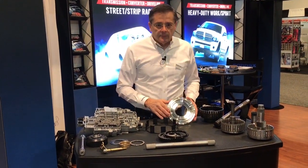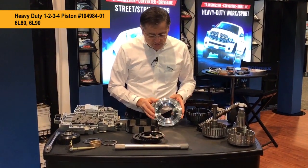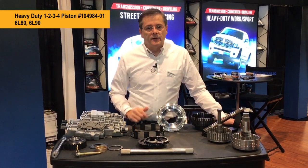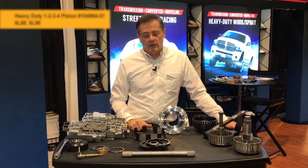Moving over to the 6L80 items, of course we have the billet 1-2-3-4 piston. These are commonly cracked — they'll crack this way or they'll crack that way — causing various symptoms. This billet version is much stronger and you never have to worry about cracking again.